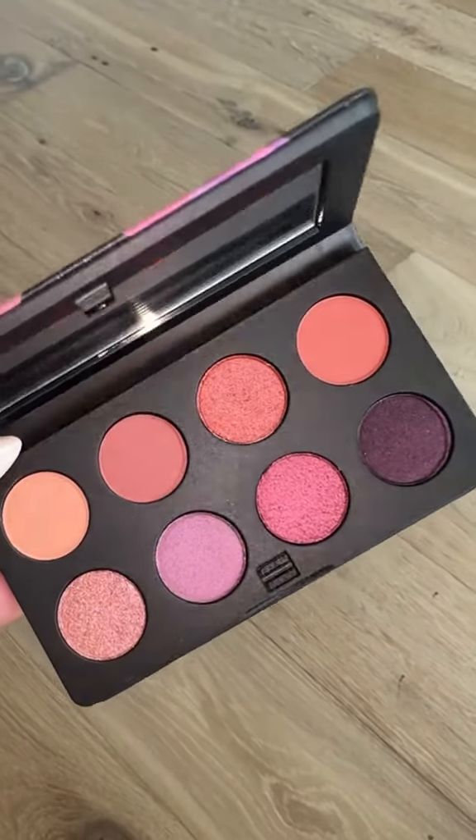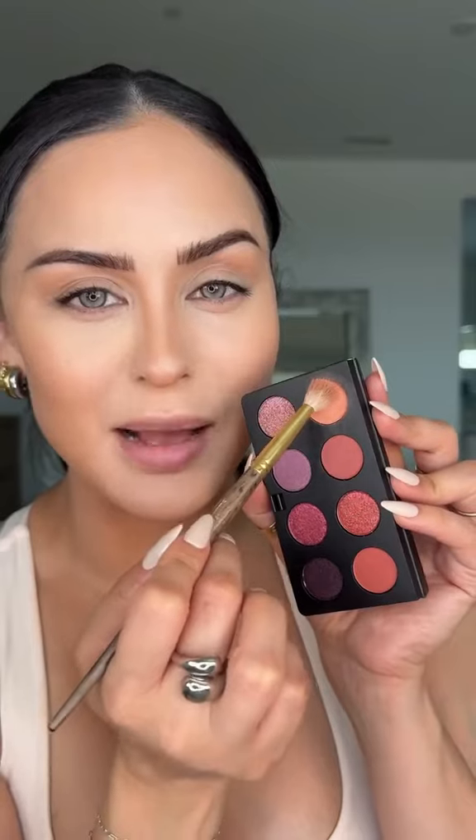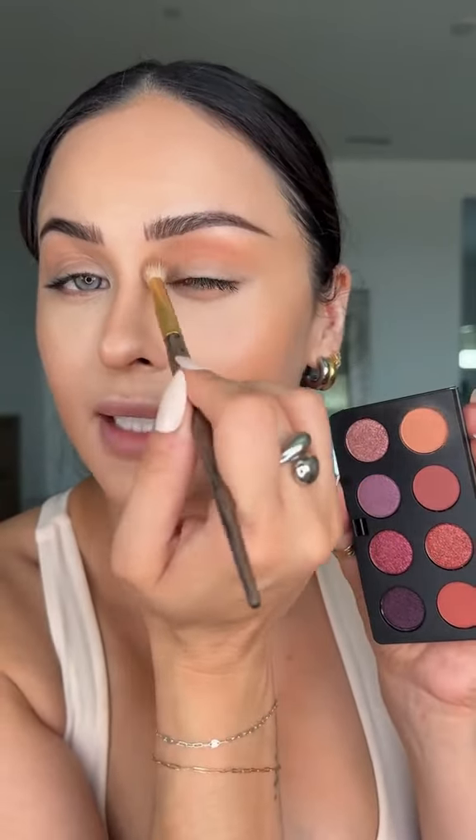So just be ready for people to stare at you. I'm using the Smashbox Always On Mood Board palette in Bougie Vibes, taking this matte coral color all over the lid. Just be ready for people looking into your eyes trying to figure out what color they are.